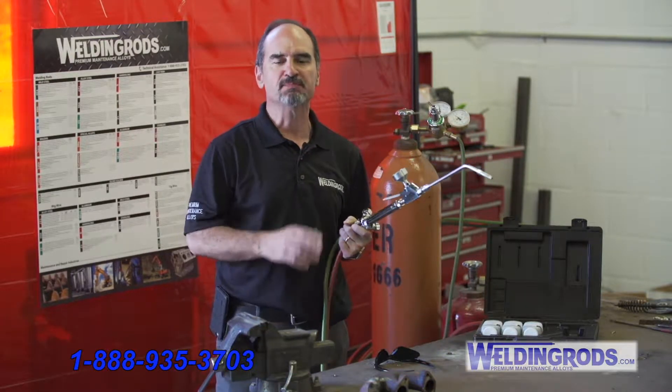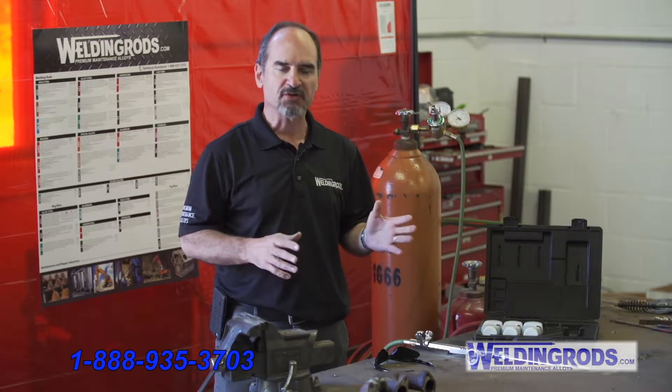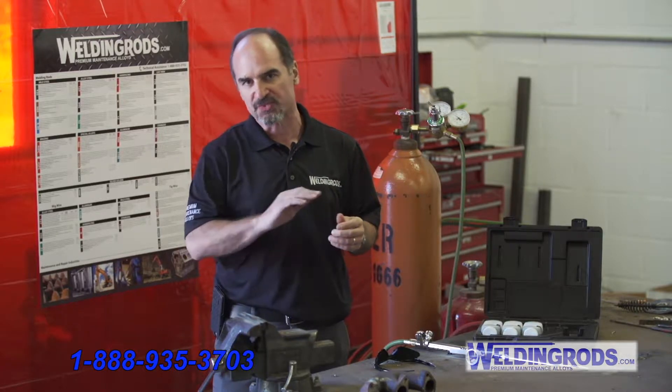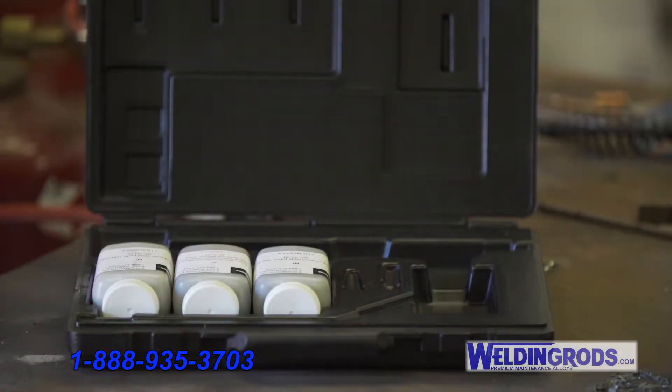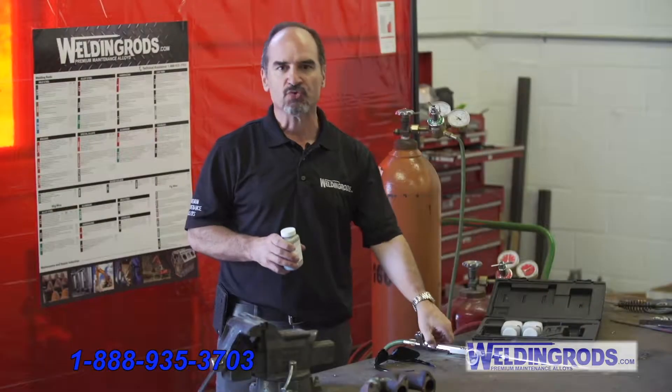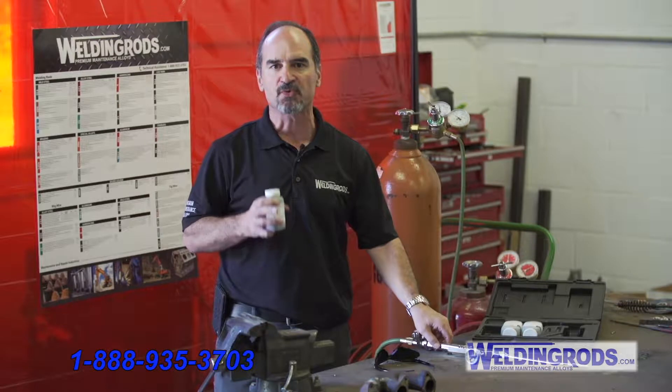Hello, this is Dave Miller from Weldonrods.com here to show you our spray torch, which is the hot process that puts down powdered metals on wear surfaces. So if you have any keyways, any blades with a worn out area, or if you have conveyors with areas that are worn bad, we have different powders — there is a hundred percent powder that you can use with this torch and the flame to build those back up and stop the wear from happening.